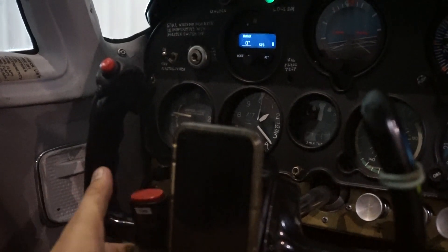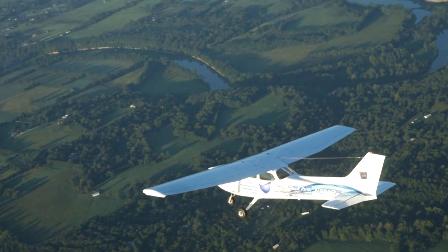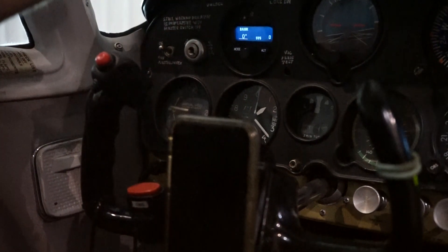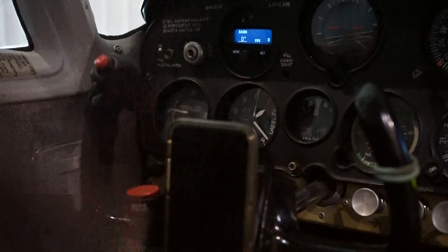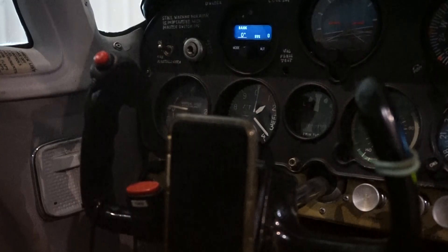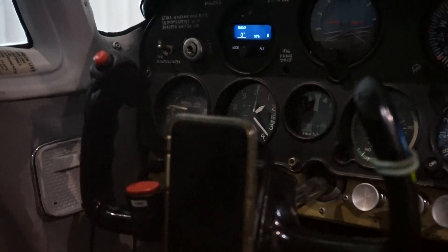As soon as you let go of this button, it's going to pick up on the same track that you let the button go. So if we push it at zero — true north — and we turn to zero-niner-zero east, and let that button go, zero-niner-zero is going to be our new track.